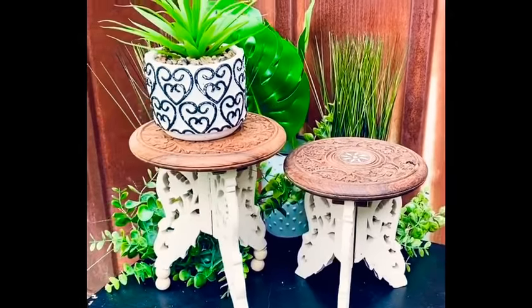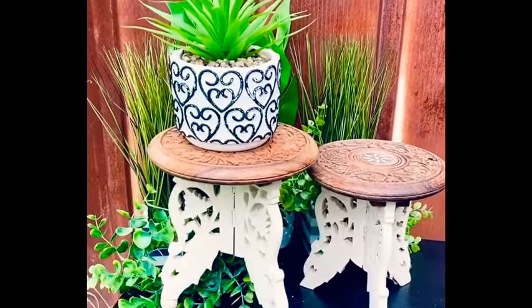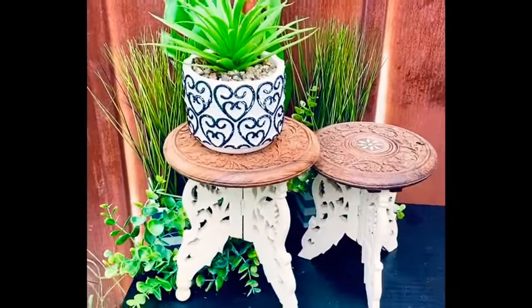I did add some beads to the bottom of one just to make it a hair taller than the other, because I wanted it to look like a matching set.